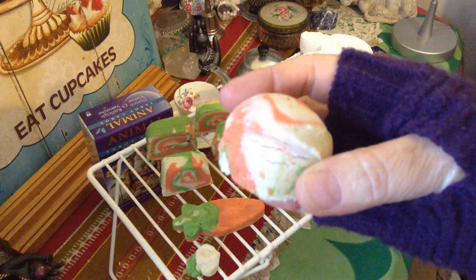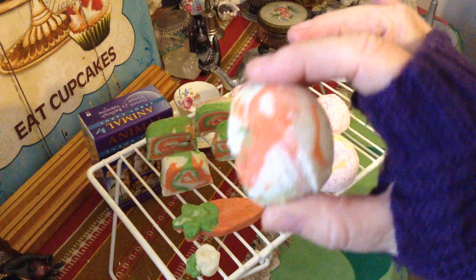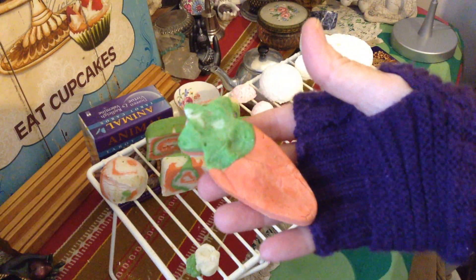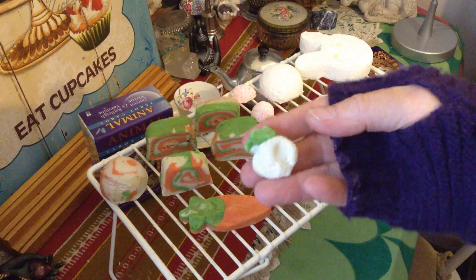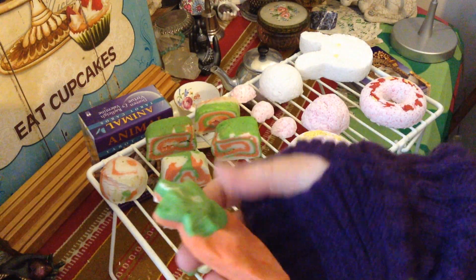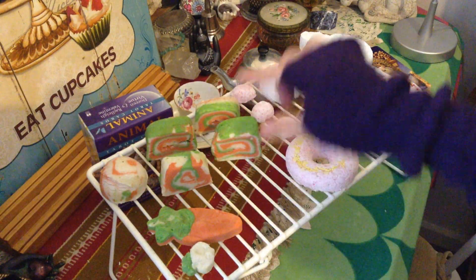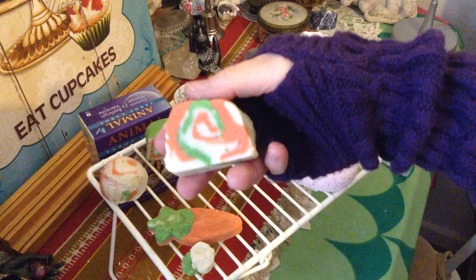They're not dry yet — I only made them yesterday — but I made them in little swiss rolls. I also tried the ice cream scoop; it sort of worked out but not quite, though it still looks okay. I also made them in the shape of a carrot and the cutest little turnip you could ever see. I'll be using those in future bubble bath tea time parties — it's so cute!